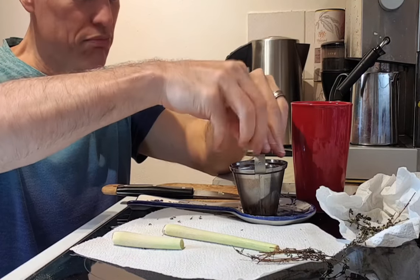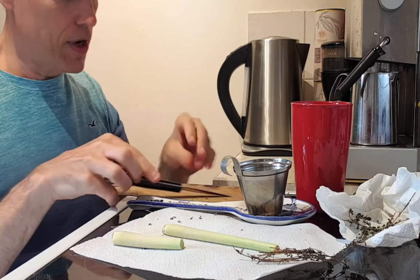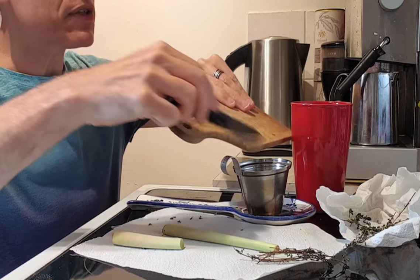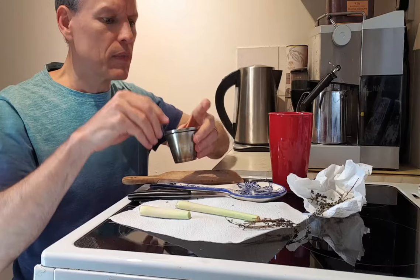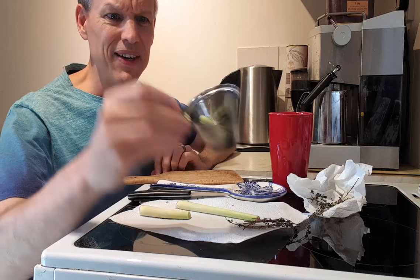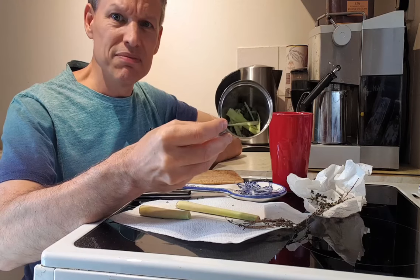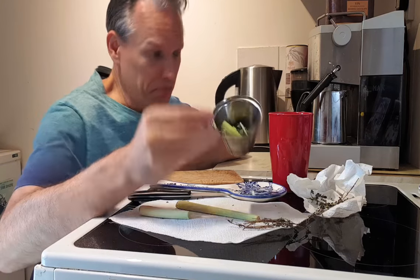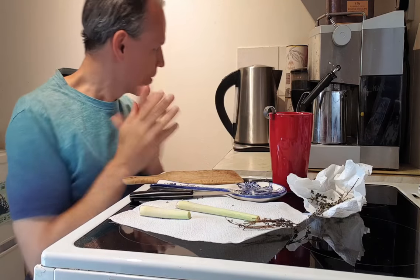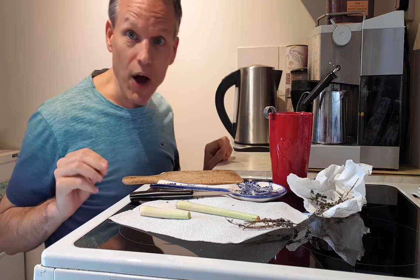Pop it out and drop the whole thing in there — it's all good, you can use it all. If there's any falling out just sweep it all in. Overall you can see the strainer's maybe a third full. I've done some where it's a little bit fuller than that, but that's about it. I preheated this so let's turn it back on and get some tea going.